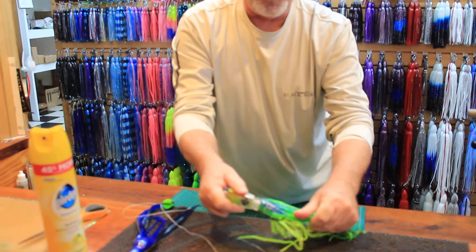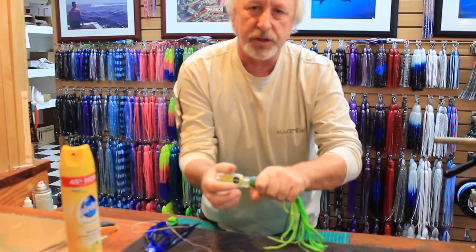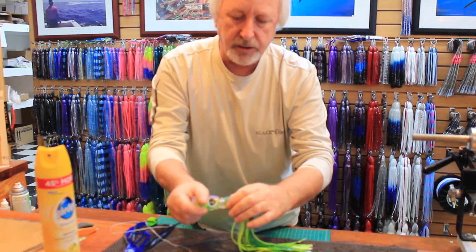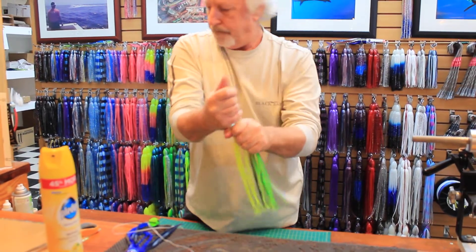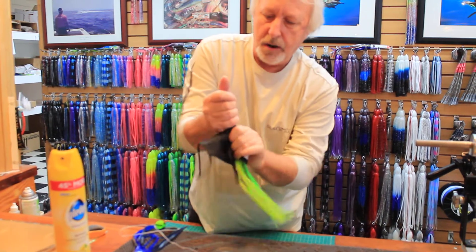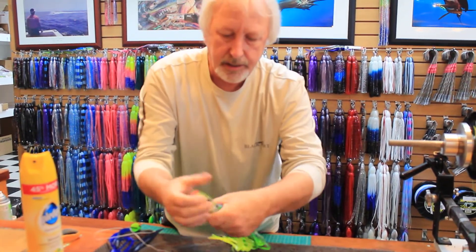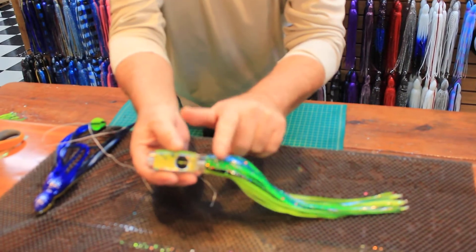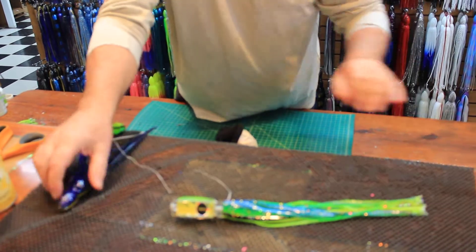Now just pull down the skirt like that — I like to give it a little tug just to make sure it's seated in good. You can align your lateral lines on the skirt with the head. There's your first skirt — you can see how nice it all transitions here. You want to put that inside skirt on first, and so now we're going to cut the outside.